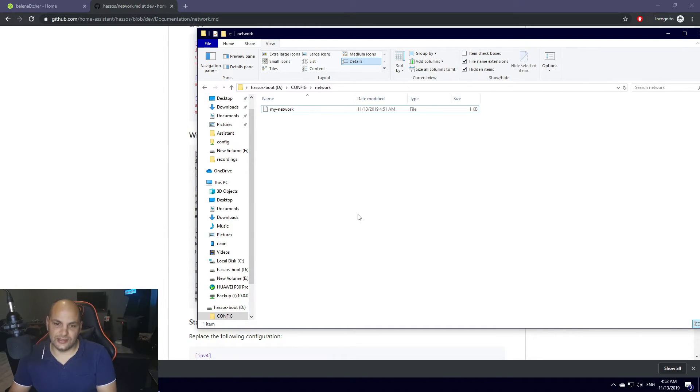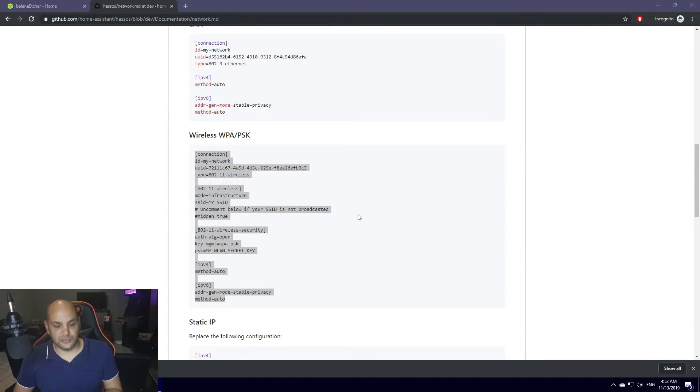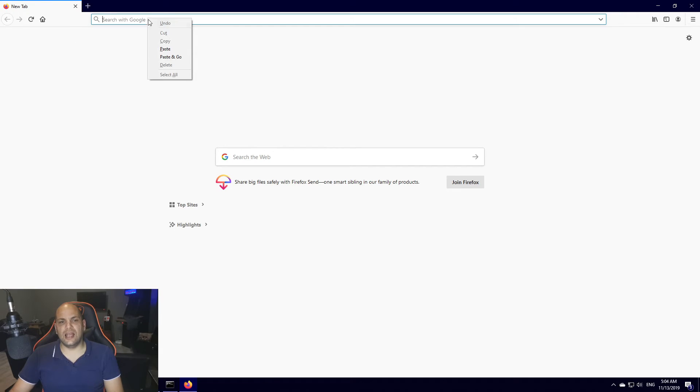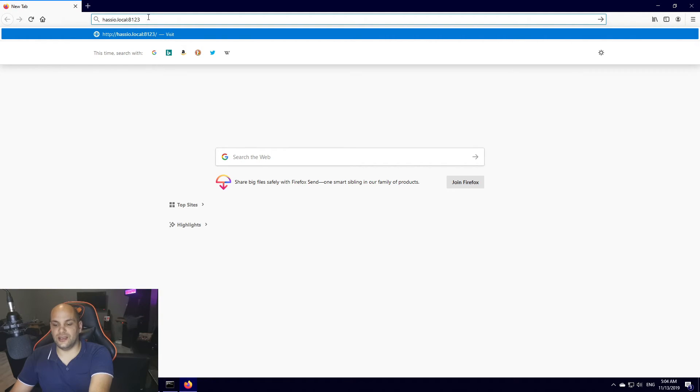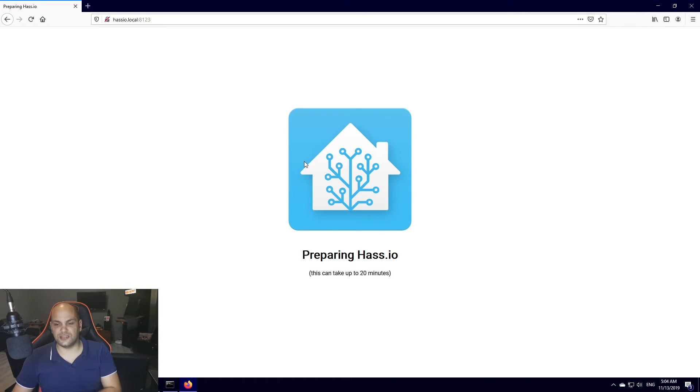Now go ahead and unplug the SD card, plug it into your Raspberry Pi, and power it up by plugging in the power cable. Leave it for a couple of minutes — you won't be able to access it yet. Give it about 10 to 15 minutes so it runs through the setup and updates its information. Then open up your web browser and go to the following address: hassio.local — and remember to add the port, so it's colon 8123. Hit Enter and that'll take you to your Home Assistant.